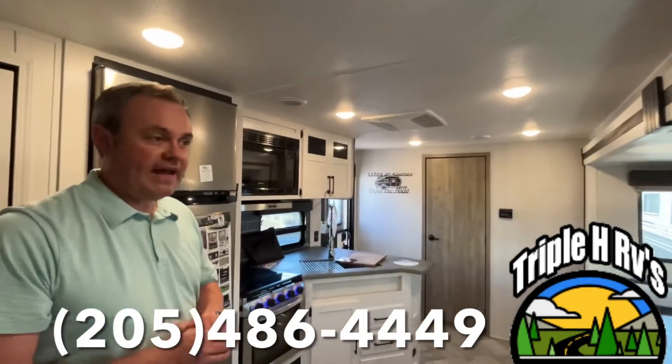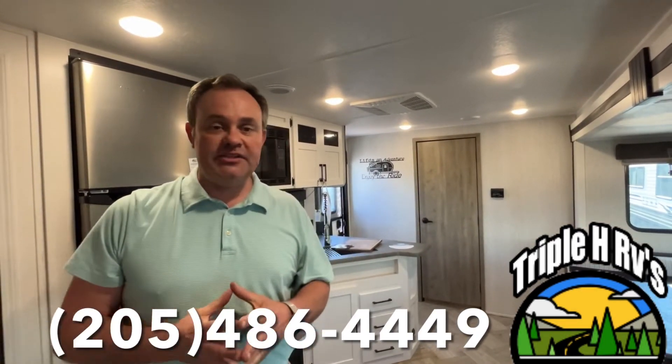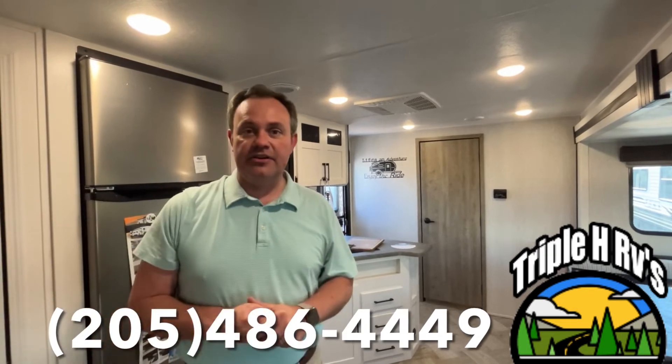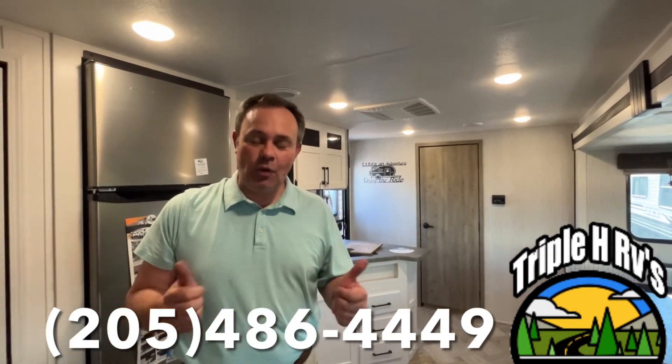If you enjoy and love this travel trailer, all the information for the dealership will be down in the description below. And like always, if you just found our channel, go ahead and subscribe and follow along with us.